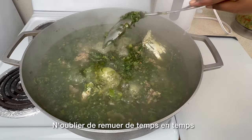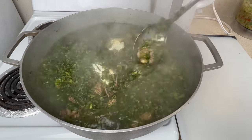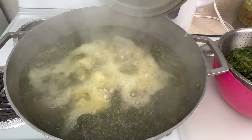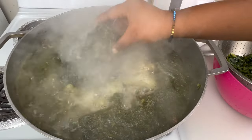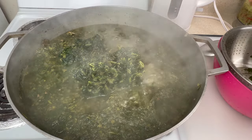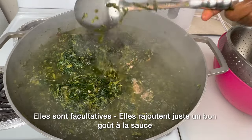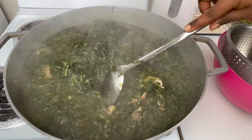Also don't forget to stir it from time to time. After that 20 to 25 minutes, we're going to add the spinach. I usually use less spinach, but this time I used the whole package. The spinach is not necessary, so you can skip it if you want — it just tastes a bit different when you add spinach to it.